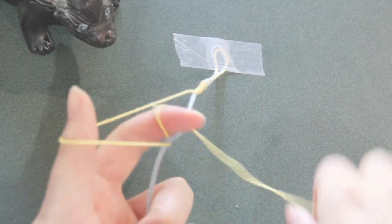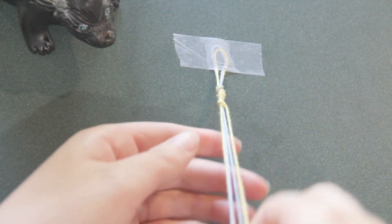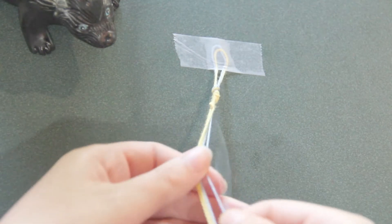Repeat this until you are happy with how much of your first color you have. Then separate your next color and start making knots with that one. As you switch between colors, make sure you rotate which strands you use so one does not become too short compared to the rest.